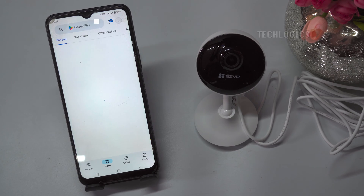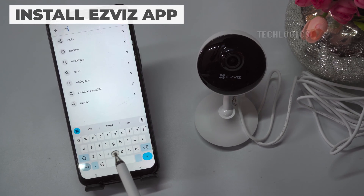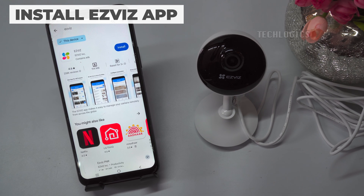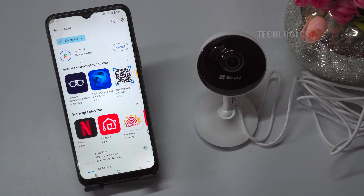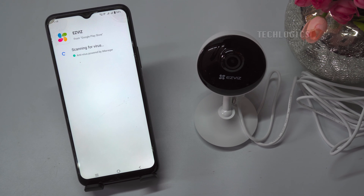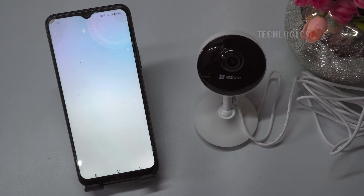Installing the EasyViz mobile app. Install the EasyViz app from the Play Store or the App Store. Open the app once it's installed.